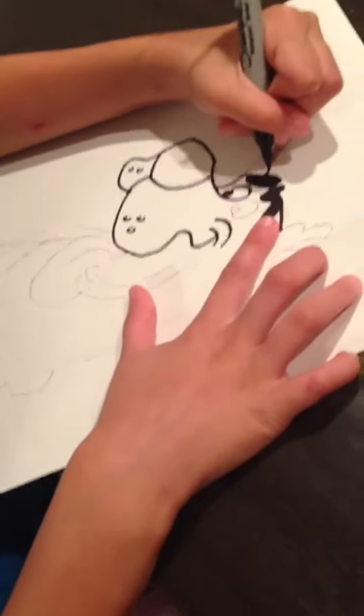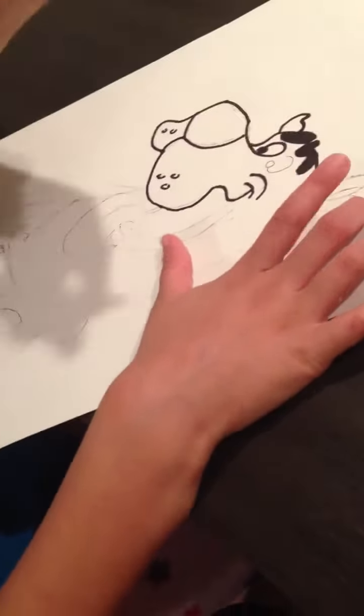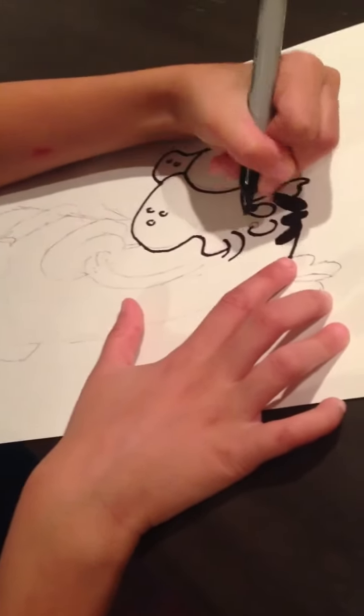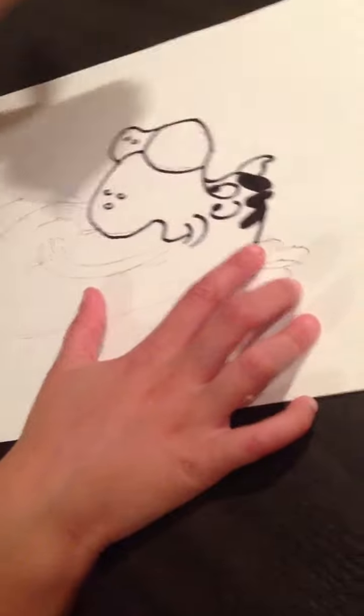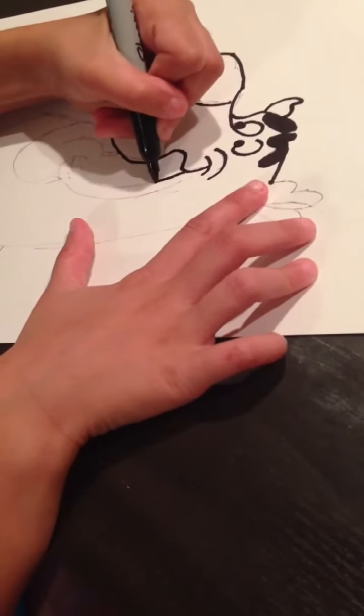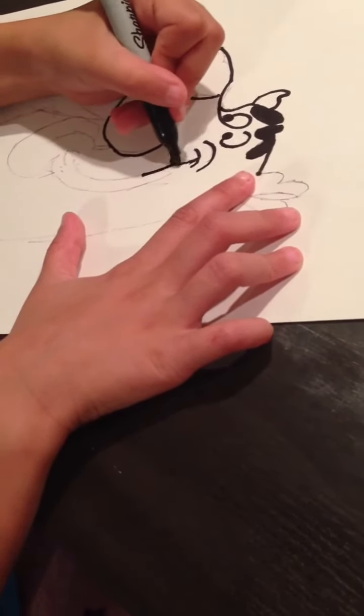And you're going to draw the ears. You start here and then like that. Then the eye — you're going to draw like that, draw the pupil. And then you're going to do the mouth. You're going to start here where you've drawn that.